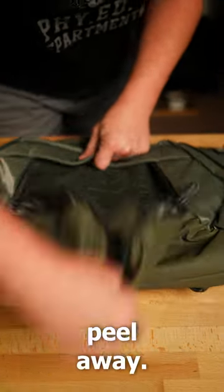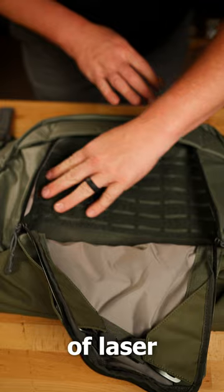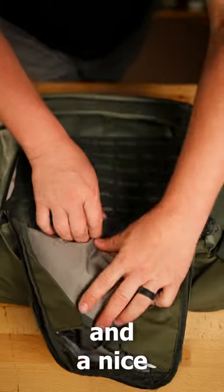The front panel here is peel-away, if you want it to be. We've got a lot of laser cut MOLLE here and a nice secret pocket.